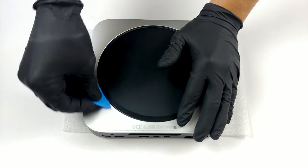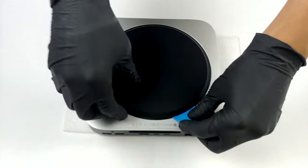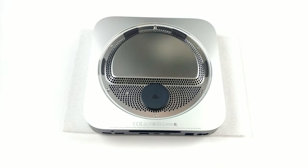The first thing you need to do is to remove the plastic shroud on the bottom. Get a plastic tool and pry it away.